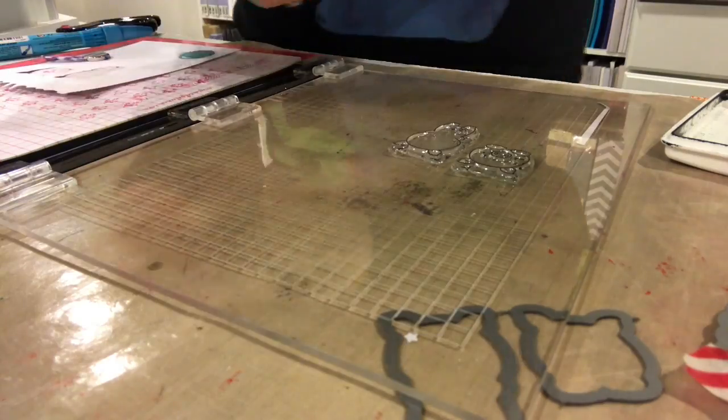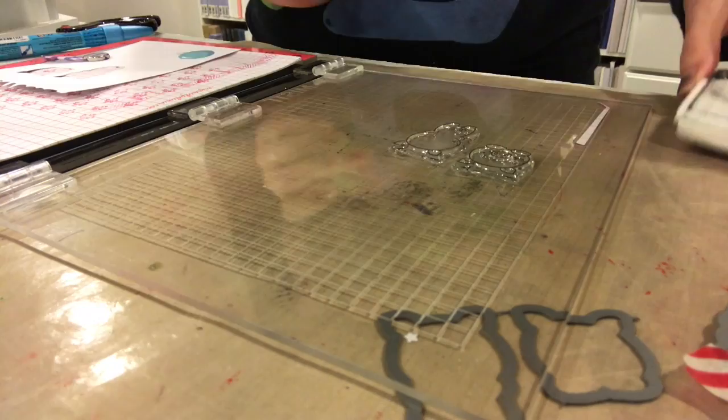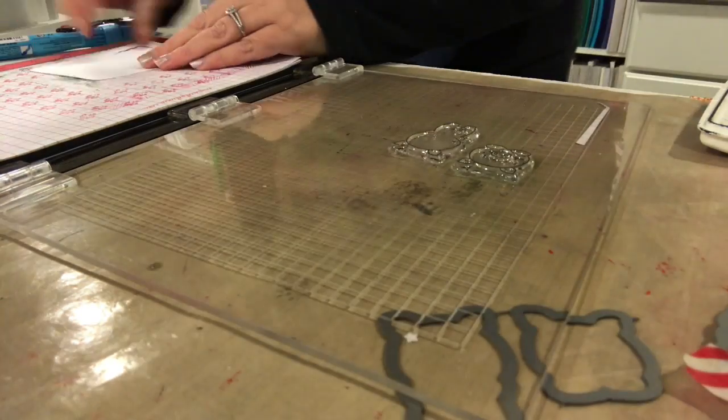I'm going to show you the front and the back of the pig — that's what it's going to look like hanging over the fence. So now you kind of get an idea of how the card is going to look.